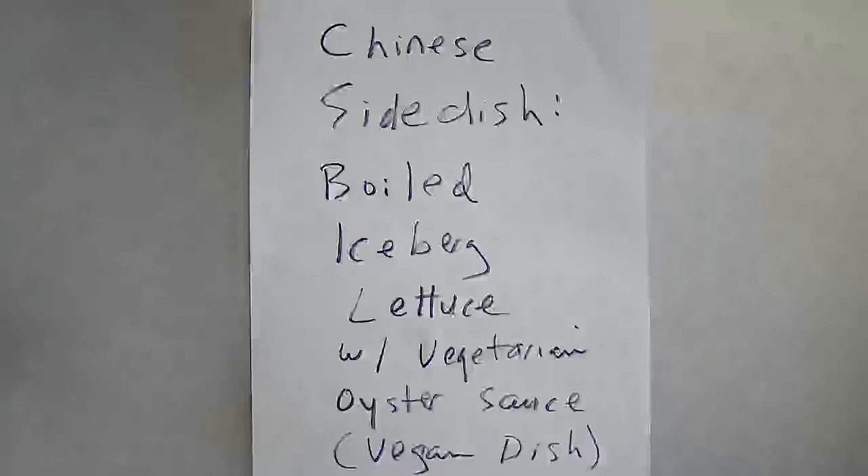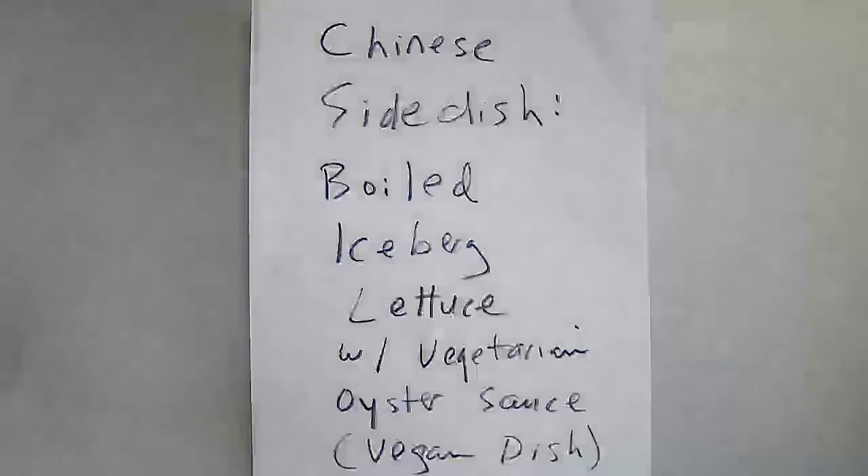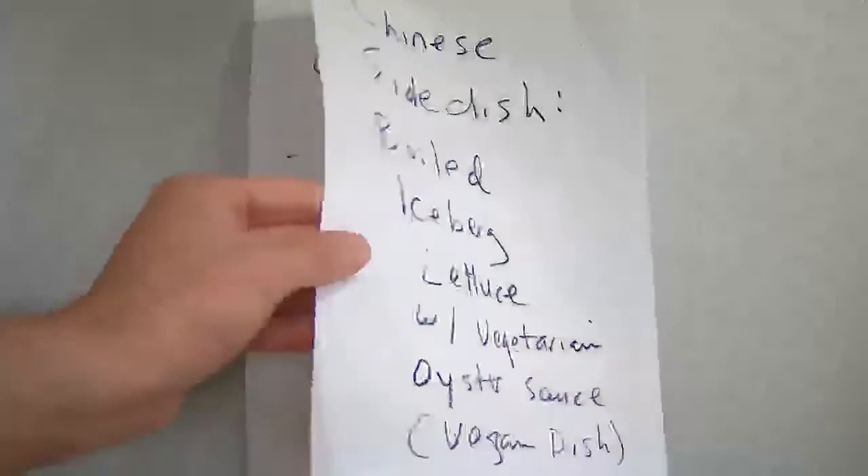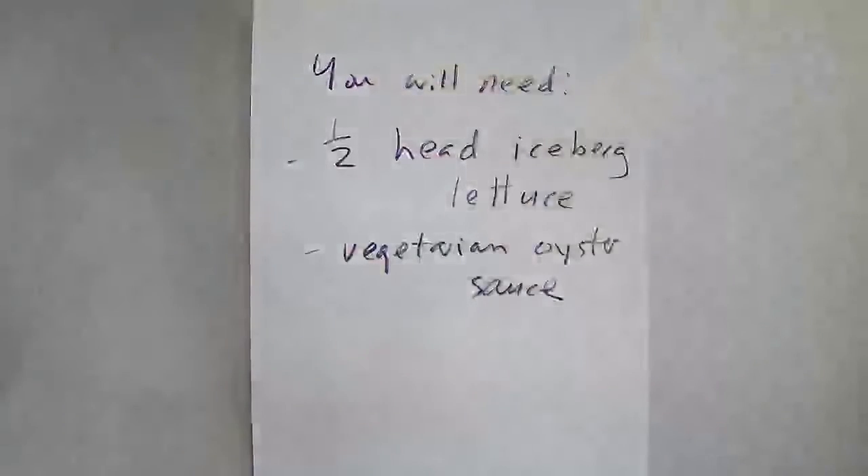Hello, fellow food lovers. Today I will be making a quick and easy vegetable side dish: boiled iceberg lettuce with vegetarian oyster sauce. This is a vegan dish.